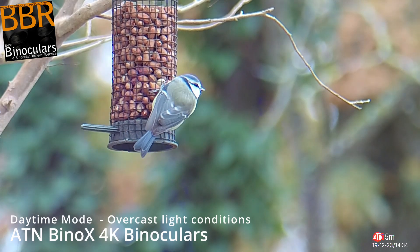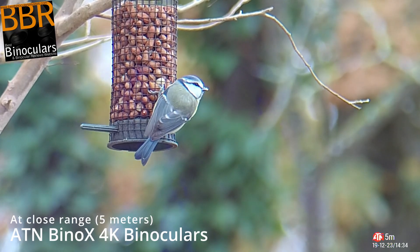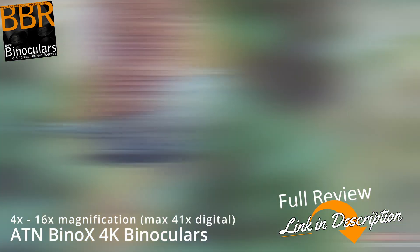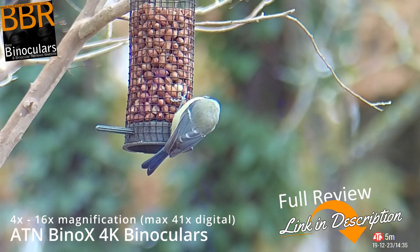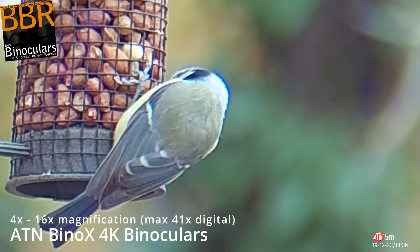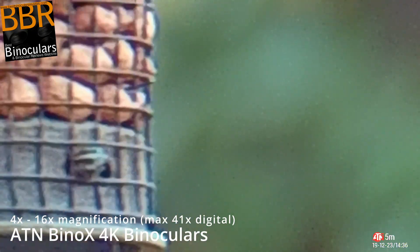First off I mounted the binoculars onto a tripod, which makes a big difference to image stability. In the first video we can see I am shooting at a very close range, around 5 meters in the daylight. Overall the ambient conditions were overcast, so sub-optimal, but still it was in daylight mode. I'm pointing the binoculars at a bird feeder and testing the magnification or zoom level. These binoculars have a 4 to 16 times optical magnification which can be increased to 41 times, which I demonstrate here digitally.